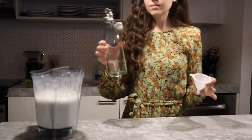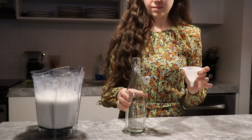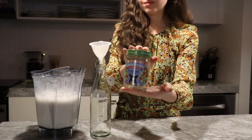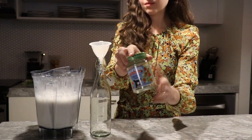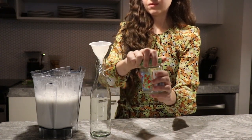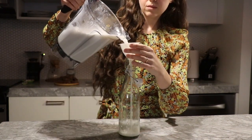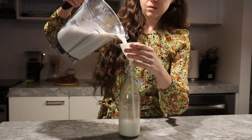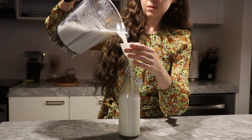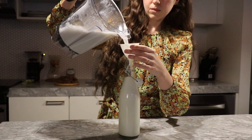Now we're just going to give it a good smell — it smells amazing. Then put it into jars; you can use a funnel at the top. You can use any kind of storage container that has a tight fitting lid. I'll probably use three bottles for this batch. It's a pretty big batch of rice milk and it will last in the fridge for about three to four days.